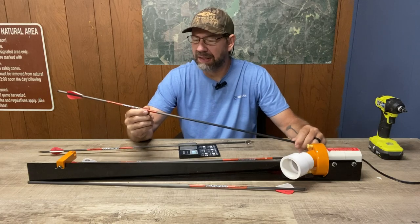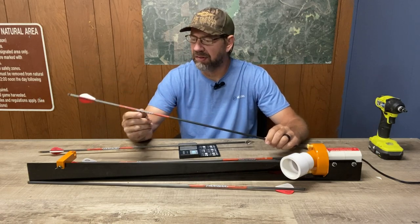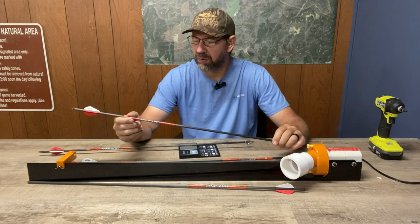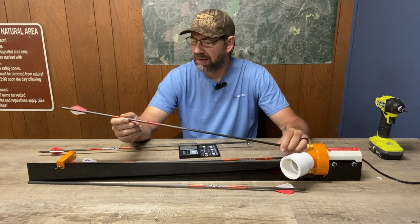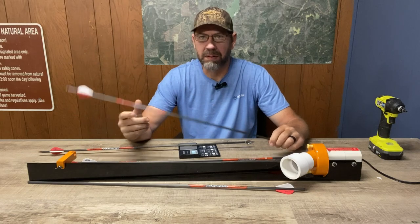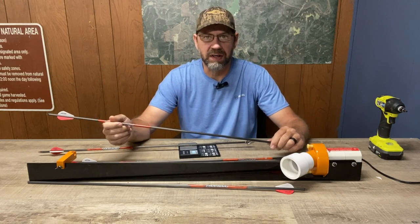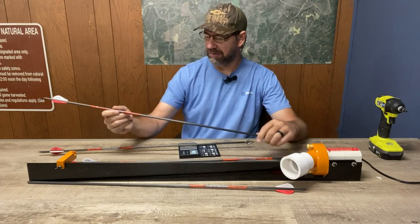I'm once again going with the Black Eagle Carnivores. I've been shooting them now for at least three seasons and I've had really good success with them. Haven't had any issues with any breakage or anything. Just been real happy with them, and I'm a big fan of Black Eagle — the company and the folks that own and run it — so I'm happy to be using these again.